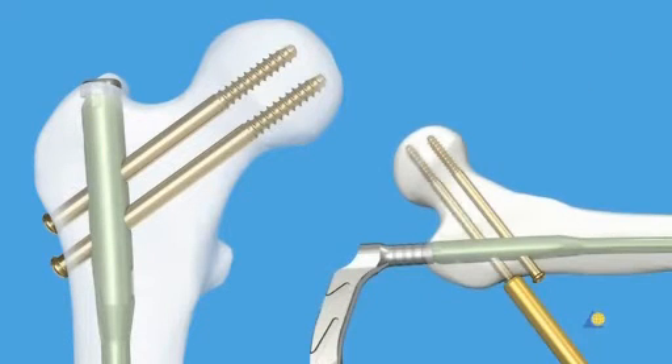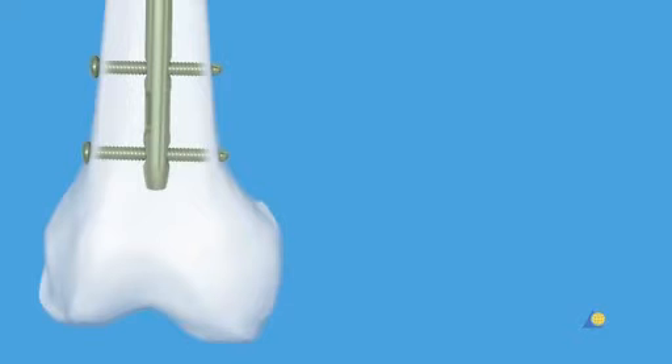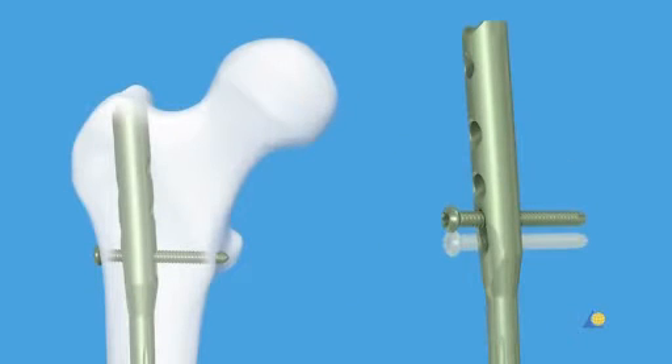Two 6.5mm hip screws are used for recon locking. The distal part of the nail is locked with two screws parallel to each other. When the fracture line is located below the isthmus, a third screw is inserted from anterolateral to posteromedial through the 25-degree locking hole to increase stability. Both distal and proximal dynamisation is available to increase flexibility.